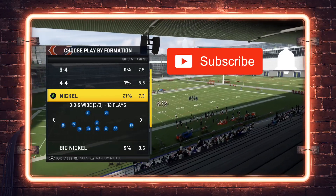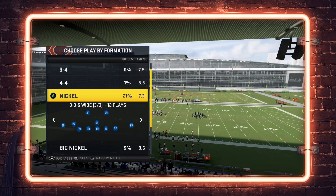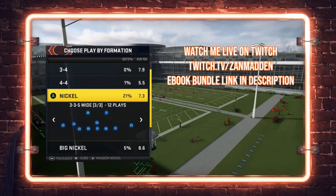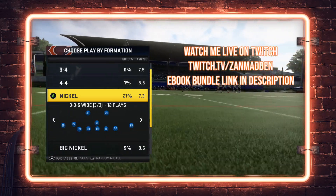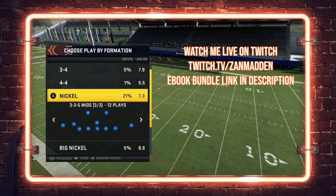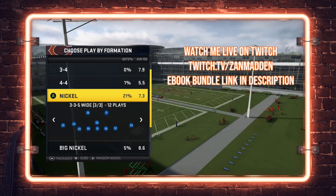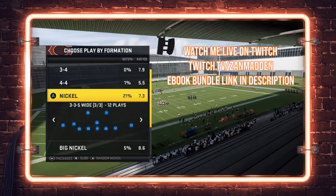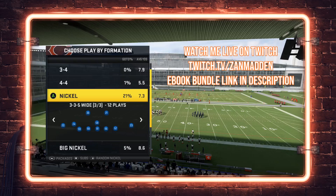Please do me a favor and hit that subscribe button, and make sure you hit that notification bell so you don't miss any uploads. If you want to watch me play Madden live, find me at twitch.tv/zanmadden — link is in the description, as is a link to my ebook bundle covering the Washington Redskins single back wing tight formations and my full comprehensive 3-4 Bear defense, all available to download immediately upon checkout.